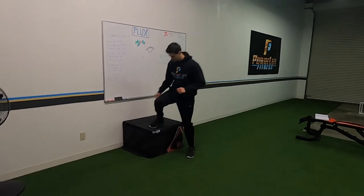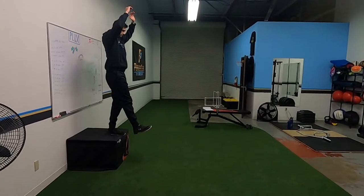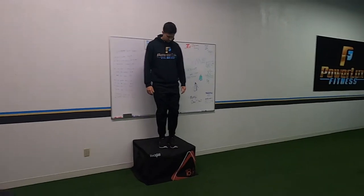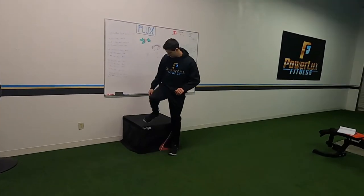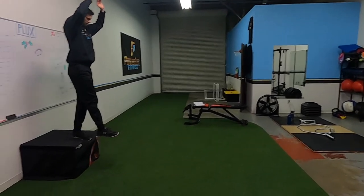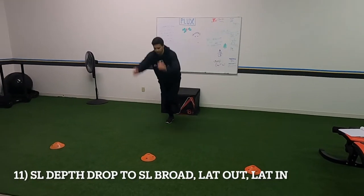Next we've got a depth drop — stick one leg out, let yourself fall, and land in a snap down. One of the biggest things I see is people jumping off the box. You're not jumping — just let yourself fall off. Notice the position he lands in: shoulders over knees, knees over toes, nice and sturdy, knees do not cave in, squeeze your glutes to keep them apart. Single leg depth drop — if you're not advanced, start from a six-inch or twelve-inch box before progressing to an eighteen-inch. Make sure you stick it really well and watch that knee — do not let it cave in.